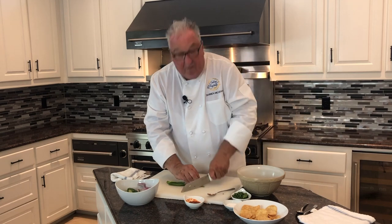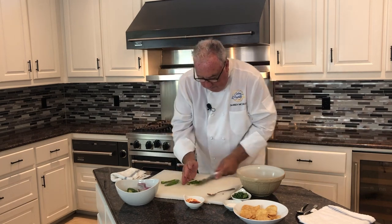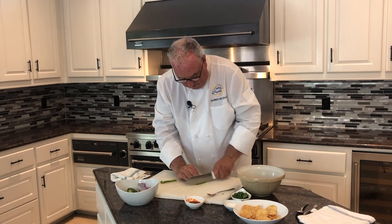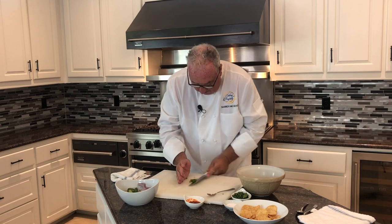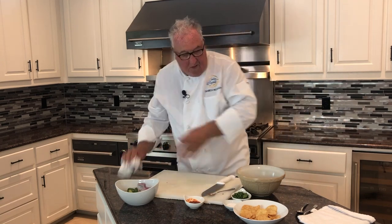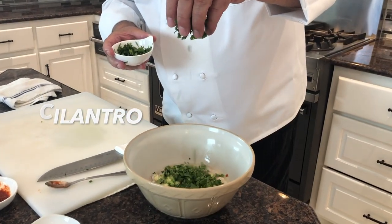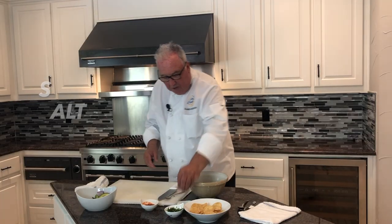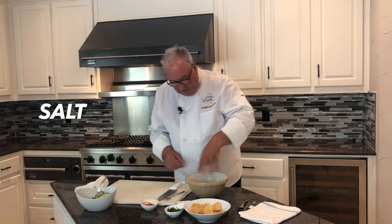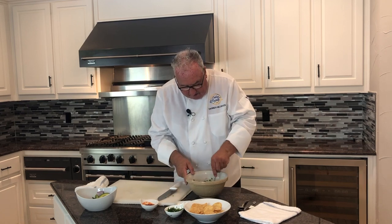It's all about flavors, looks, taste, textures when we're eating — and not just ceviche. Then I want to add some cilantro. Finally, some salt.